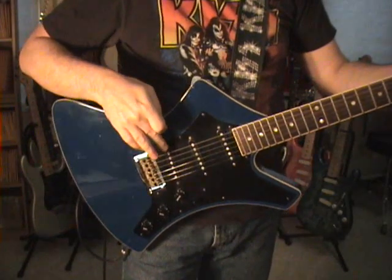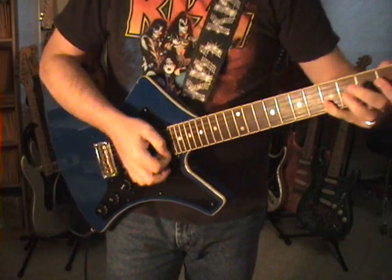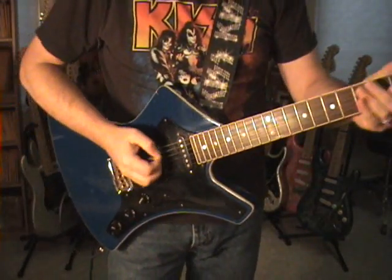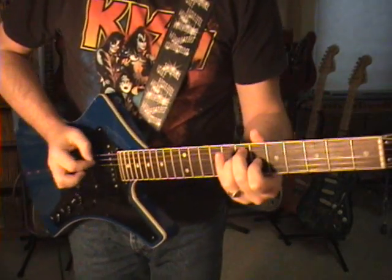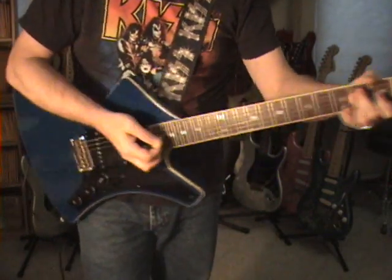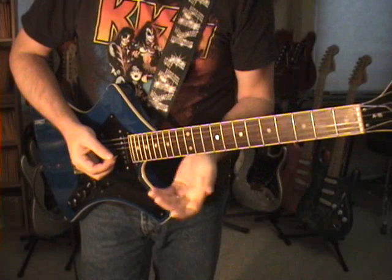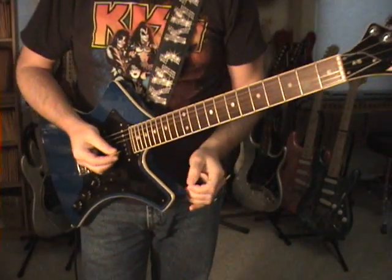Here I am in the two position — neck pickup and middle pickup. It's very clean sounding. The other position being four, which is your classic Strat sound. It's just clean. If you're looking for that good country twang, which I always am — this guitar delivers.